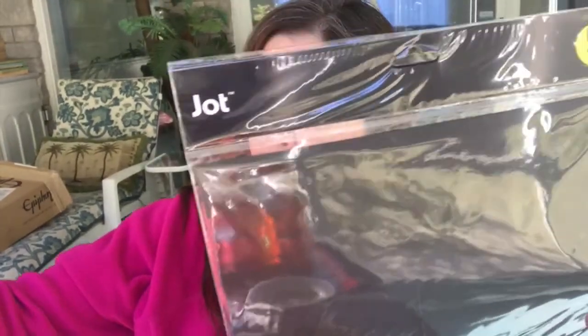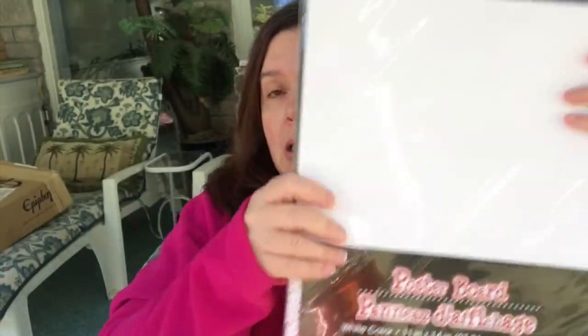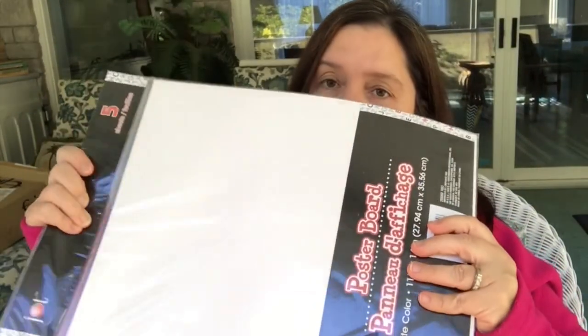I got a package of the Jot Black poster board — 11 by 14 inches — and also a package in white. Just really handy to have for all sorts of projects, making signs, et cetera. My Dollar Tree also had a nice big section for Christmas crafting supplies, and they had these sheets of felt with glitter on them.